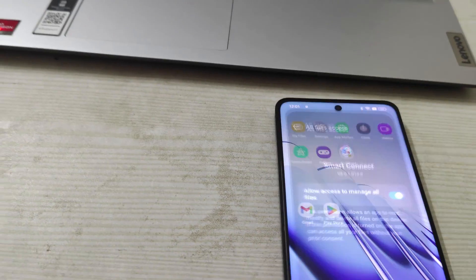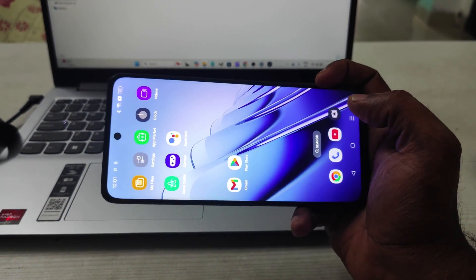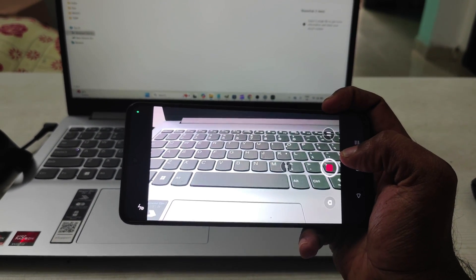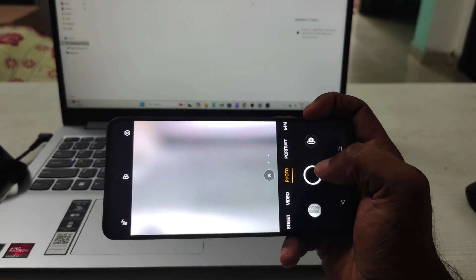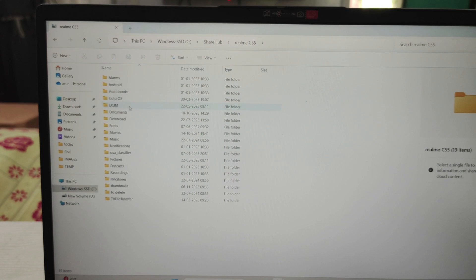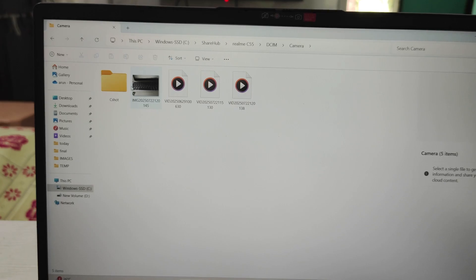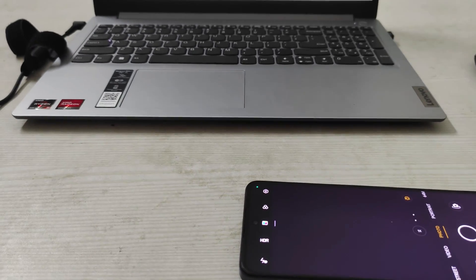Now that permission is granted, I'll take a photo right now. There — that's it. Now I'll try to open that photo on the computer: DCIM, Camera — and this is the picture I just took.